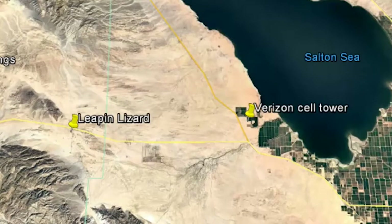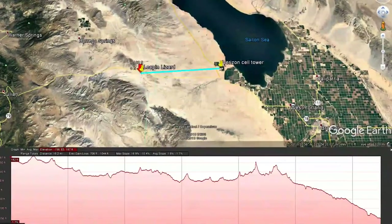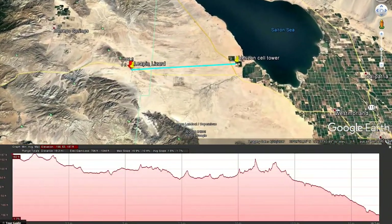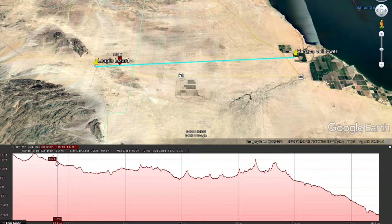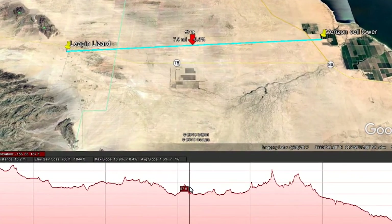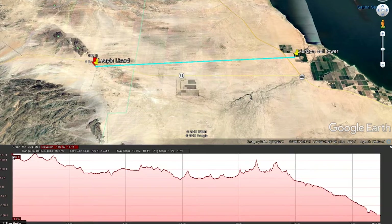What I'm going to do now is draw a path — a straight line between Leapin' Lizard and the Verizon cell phone tower. One of the really cool things I like about Google Earth is that it allows you a profile view of that line. Look at the bottom of my screen — what you're seeing is a profile of the ground between us here at Leapin' Lizard and the cell phone tower. If you watch the screen, you can see the red arrow showing where we are along that line.